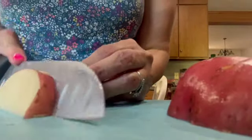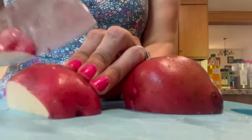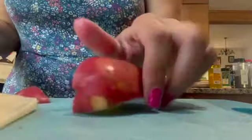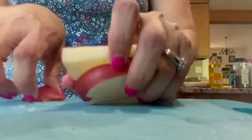Sometimes with this dish I'll make it and we'll eat it as is. Other times I'll get some sub rolls or hoagie rolls and put the sausage on them for another meal, with the peppers and maybe some melted provolone on top, with the potatoes on the side. Sometimes I double this recipe and make a ton — it reheats really well.